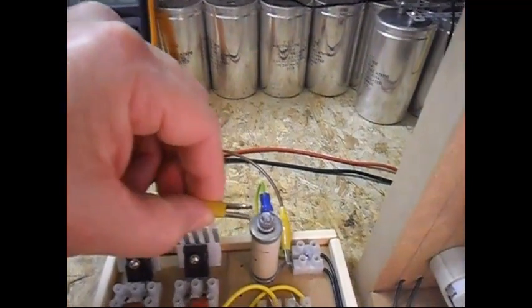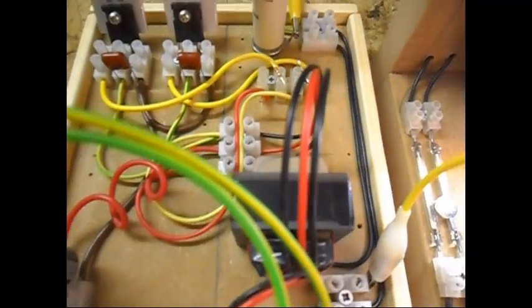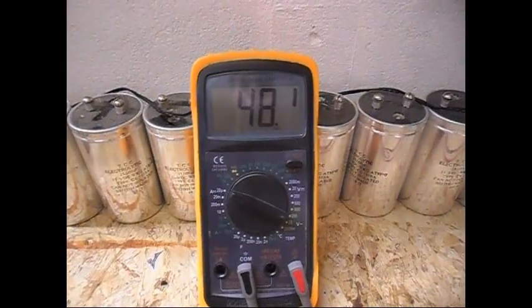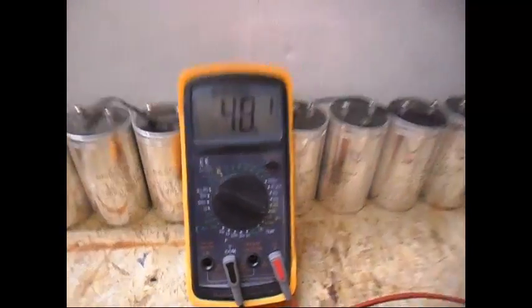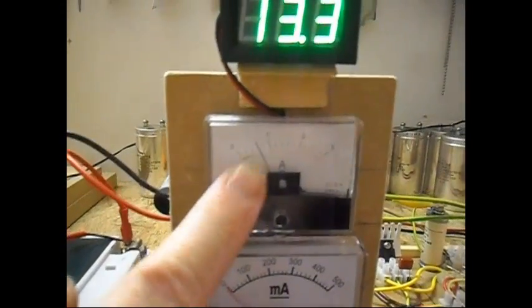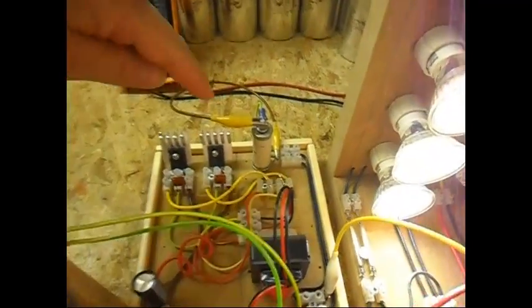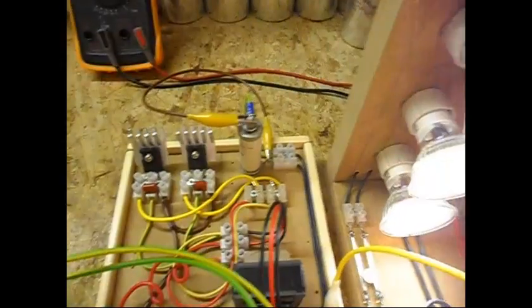Removing the capacitor from the system now. As you can hear — nice and silent. There is the output: around 3 volts less. And the input is now 600 milliamps — 200 milliamps more. So yeah, I will definitely keep this capacitor in the system.